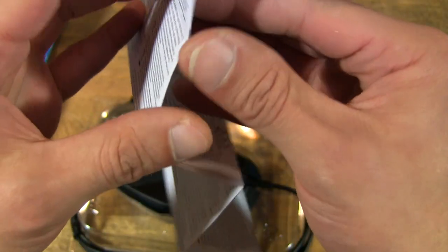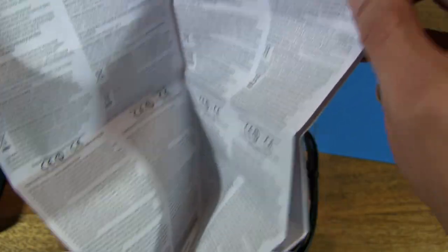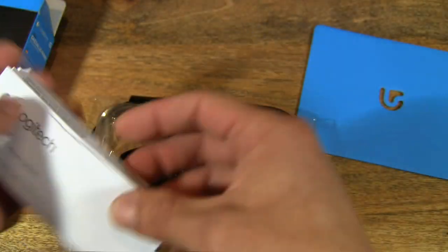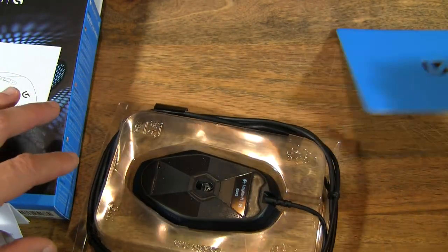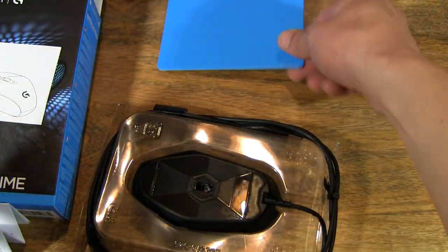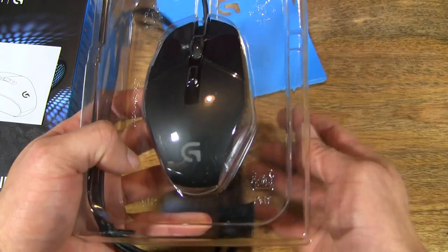Very interesting stuff indeed, and in various languages. Let's put that aside. And then what else do we have? This card seems to be just a backing card. And then we have the mouse itself. There we go.